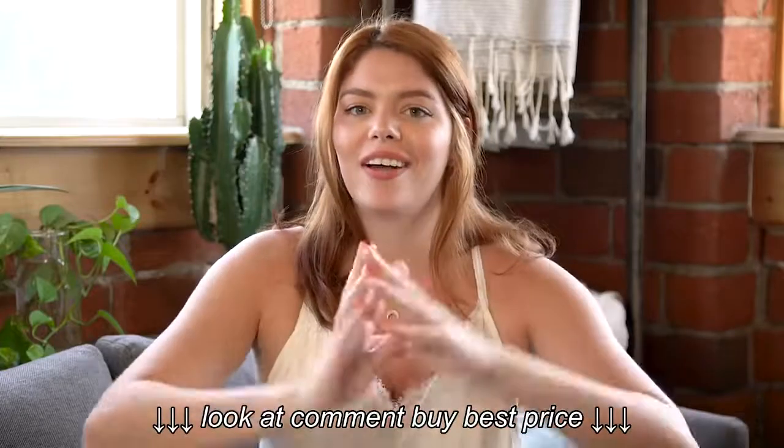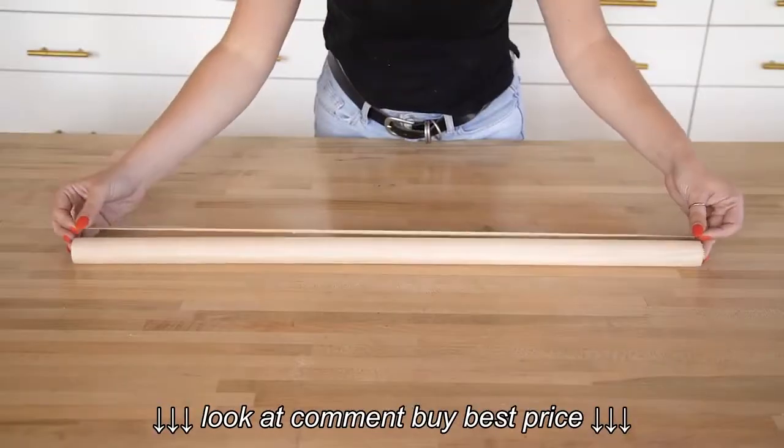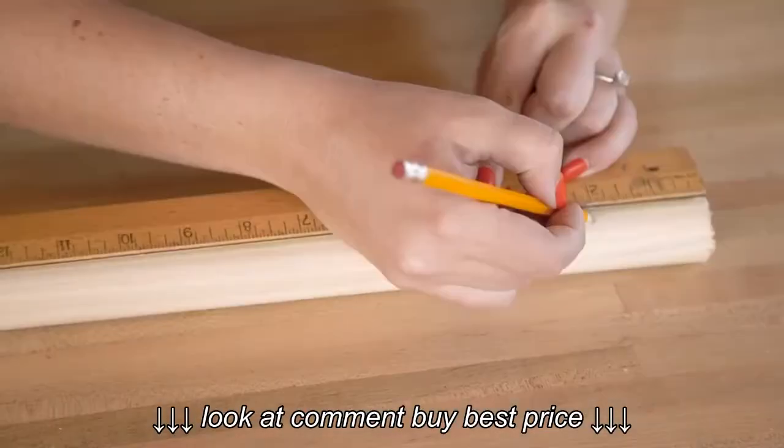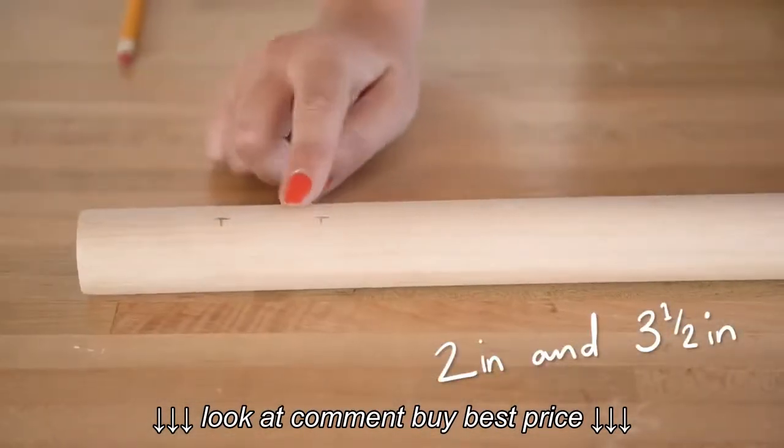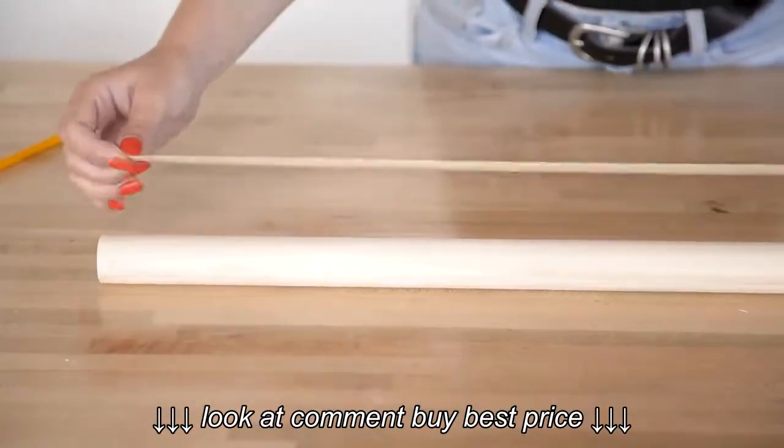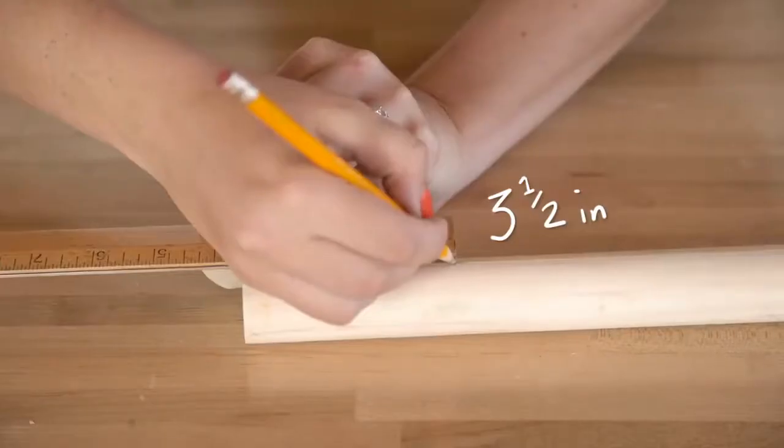Since drawing a straight line on a round dowel was pretty hard, we actually used a long strip of tape, and that helped us determine a nice straight line across the dowel. On two of the thick 30-inch dowels, mark out two inches and three-and-a-half inches in from each end, and on the last 30-inch dowel mark just three-and-a-half inches from one end.